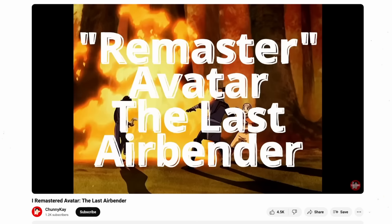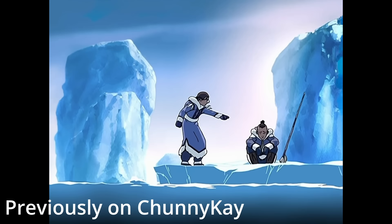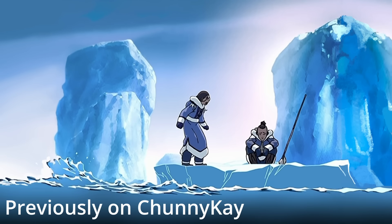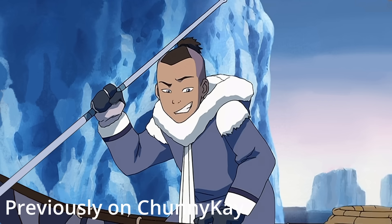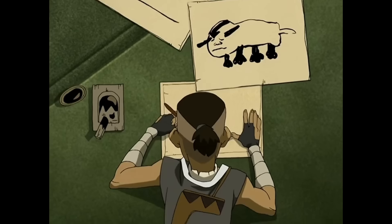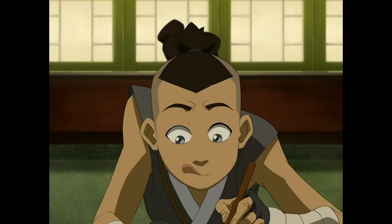In my last video, I quote unquote remastered scenes from my favorite show, The Last Airbender. By remastered, I mean I expanded the original show's 4x3 aspect ratio into a widescreen format without cropping the image, as both a challenge for myself and as a personal project. I had an absolute blast with this project since I was doing something I've wanted for the longest time. It was also my first time animating something and I found it to be a very challenging yet rewarding experience.